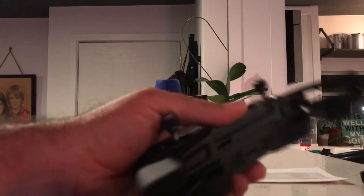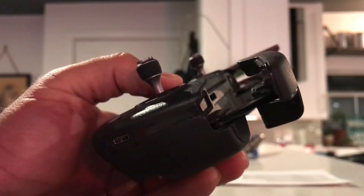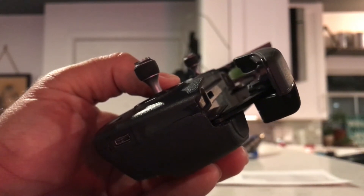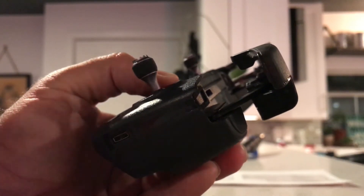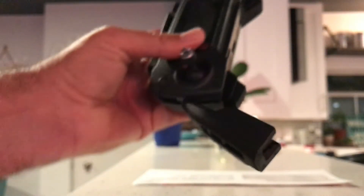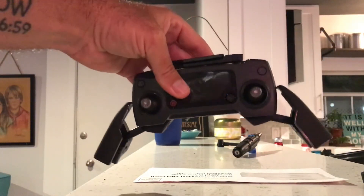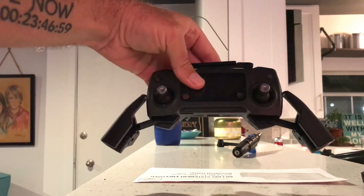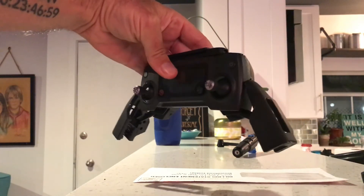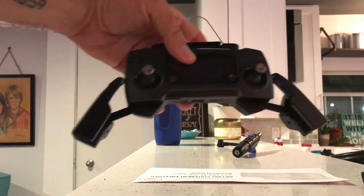I've got it smoothed down — let me bring this close-up for you. You can see this is the side we were working on, and it's straight across right here. This allows this arm to go all the way up, as well as this arm to go all the way up. Now if you look at the wingspan of the new Mavic controller, those little zigzags have been leveled down.